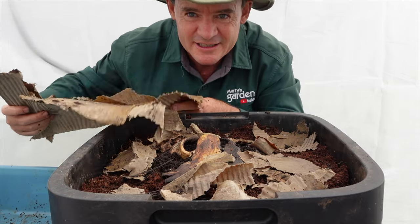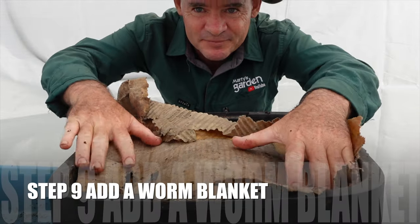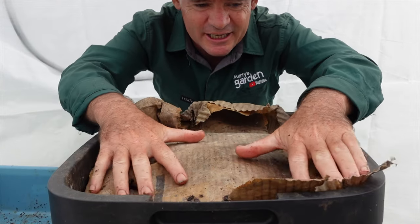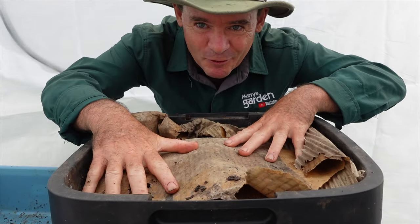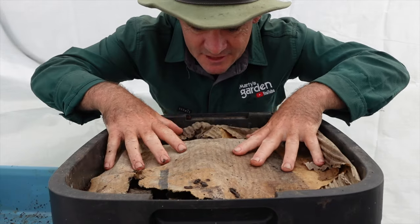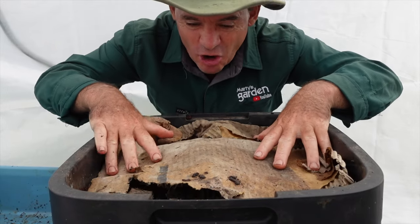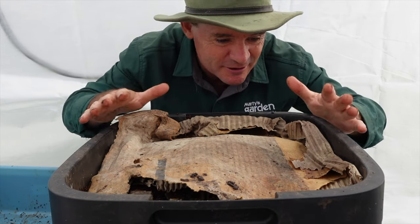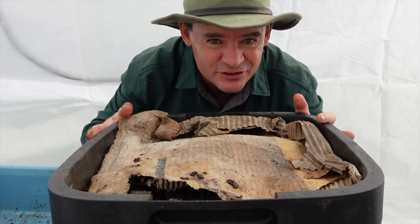Step nine is creating a newspaper and cardboard blanket. Use old material that's been left out in the rain — this covers the surface and creates a nice dark environment that the worms will love.